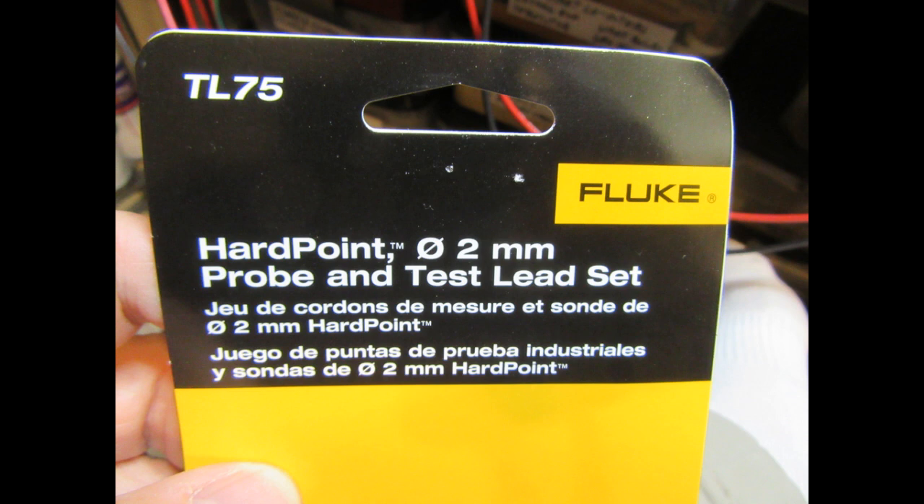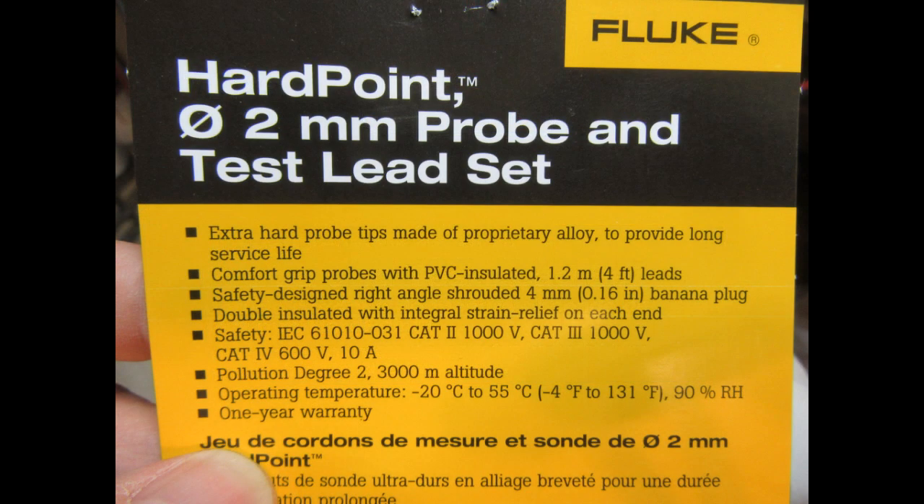Here are some details from the packaging. It's described as a hard point, two millimeter diameter probe and test lead set, TL75. Extra hard probe tips made of proprietary alloy for long service life. Comfort grip probes with PVC insulated 1.2 meter or 4 foot leads. Safety designed right angle shrouded 4 millimeter banana plugs, double insulated with integral strain relief on each end. Safety rated IEC 61010-031 Cat 2 1,000 volts, Cat 3 1,000 volts, Cat 4 600 volts, 10 amps.